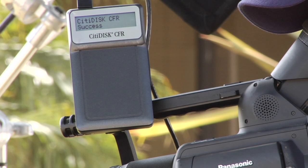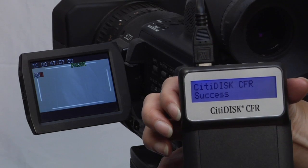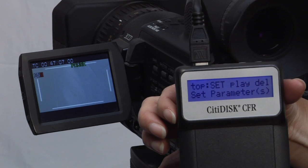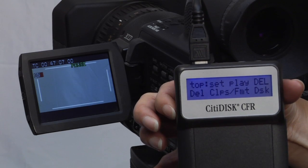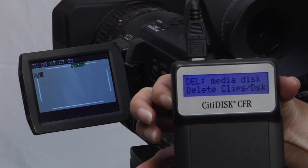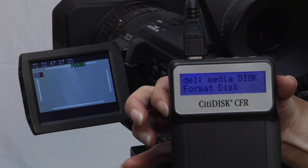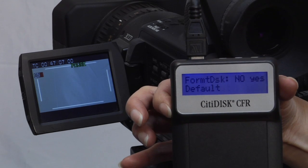If you need to reformat your card, just follow these simple steps. Press any key to access the menu options. Look for the words 'Top of Menu.' Push the Ctrl-Up key three times and select Delete. Then push the Select key and choose the Delete menu. Push the Ctrl-Up key twice and select the Dis menu. Push the Ctrl-Up key twice again and push the Select key to confirm card formatting. CitiDisc will then complete the formatting cycle. Depending on the size of the card, this should take around a minute.